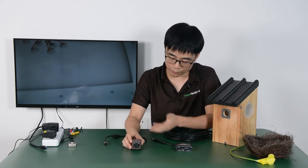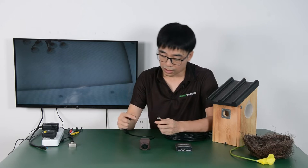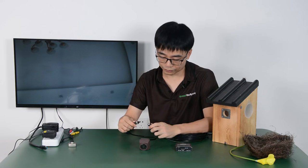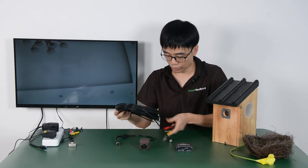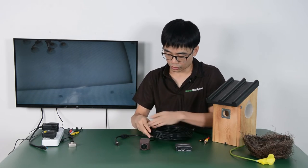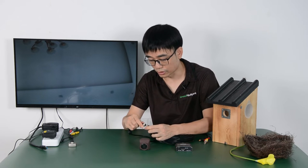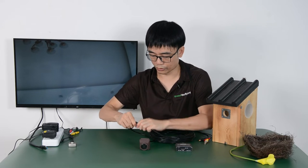This is the camera that can be used with the HDMI box. It's waterproof and also a little bit smaller than the traditional birdhouse camera. The output is just the 4-in-1 cable which includes the audio, video, and also the power. Now this is the 20-meter extension cable. We are going to connect the camera to one end of the extension cable and put in the waterproof cover.